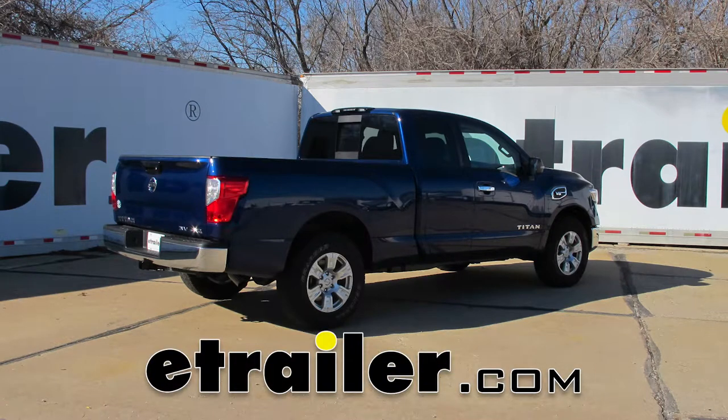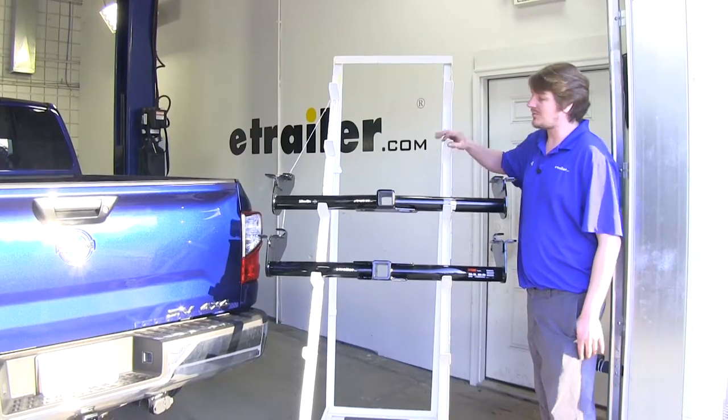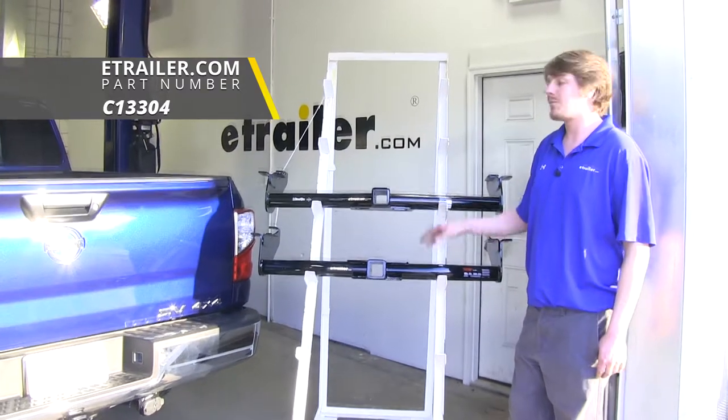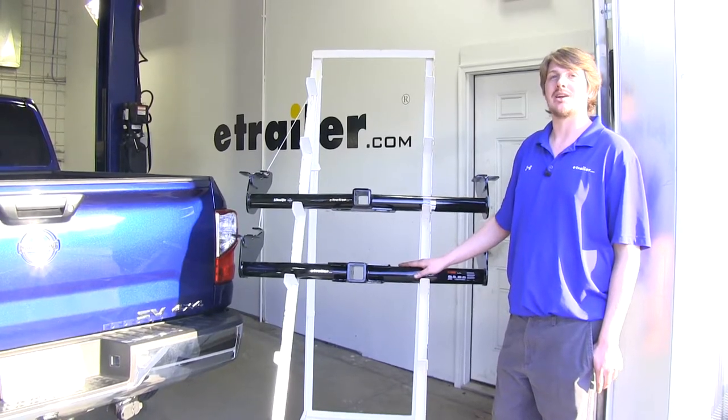Today we're going to be taking a look at the best trailer hitch options on our 2017 Nissan Titan. Here we've got two hitch options for you that are going to be your best options — one from DrawTite and one from Curt. While most of the features on these two hitches are going to be fairly similar, there are a couple of differences that we'll discuss now.